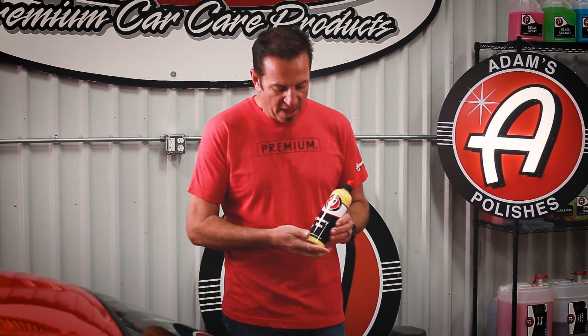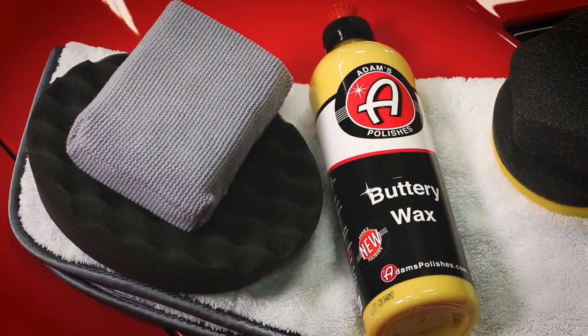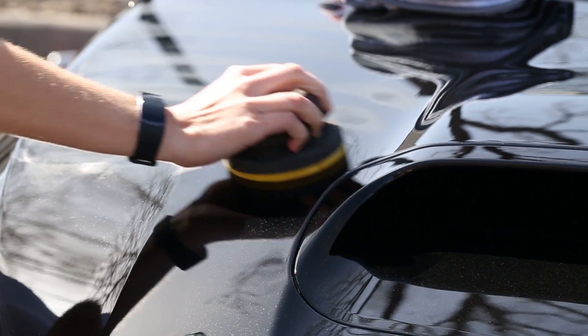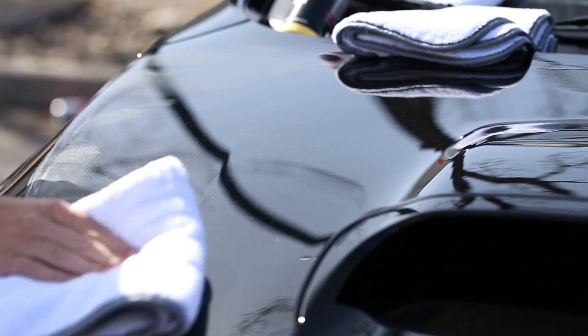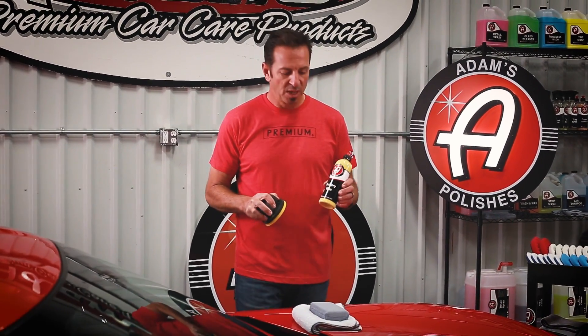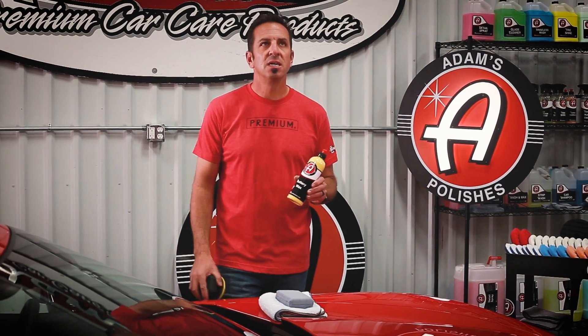The Buttery Wax has both carnauba and montana waxes in it, and it's also blended with some really unique silicates that basically make it durable. Some of the upgrades include easier to use, easier on, easier off, and a little bit shinier.